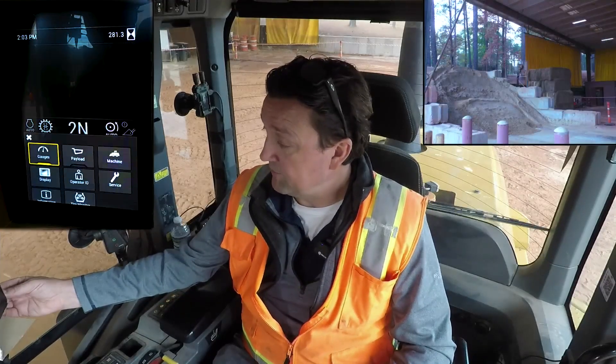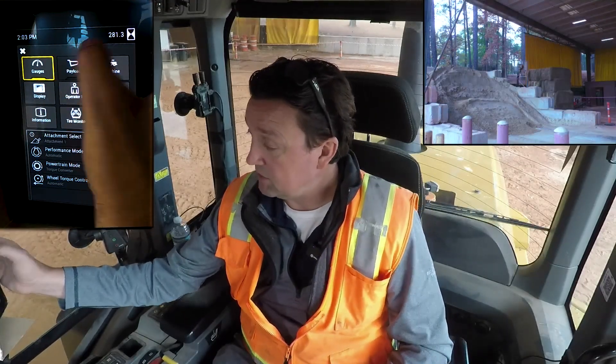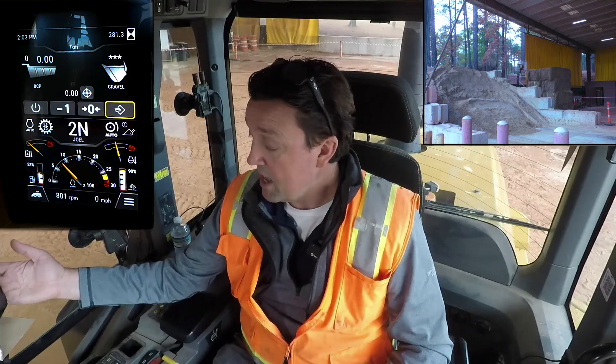How to get basic use out of Cat Payload on the next-gen small loaders. The first thing we need to do is bring the payload app up to our primary display. As I come in here to my information, I can turn on my payload app — it looks like the dump body of a truck.